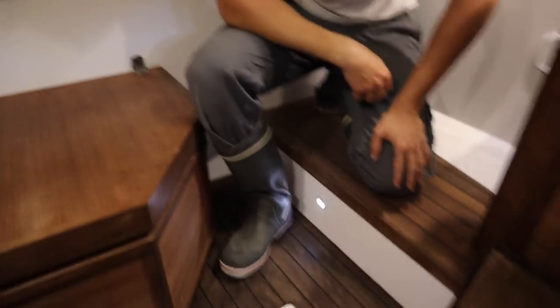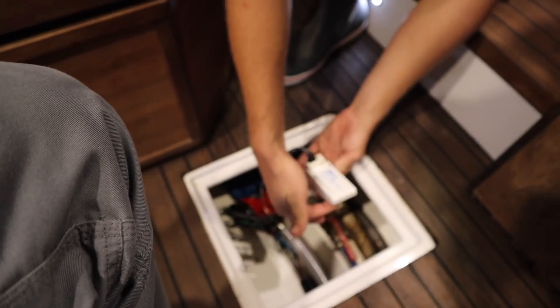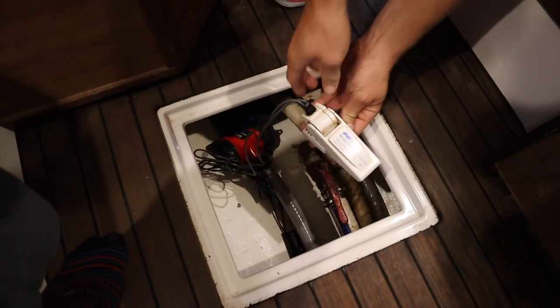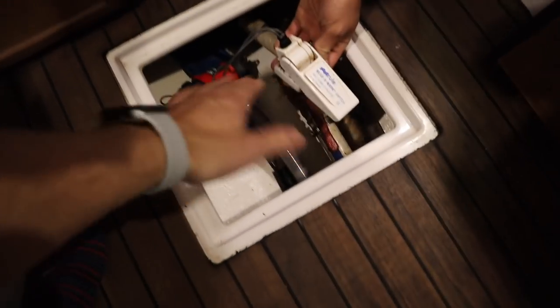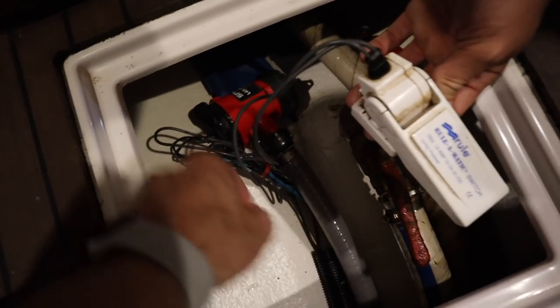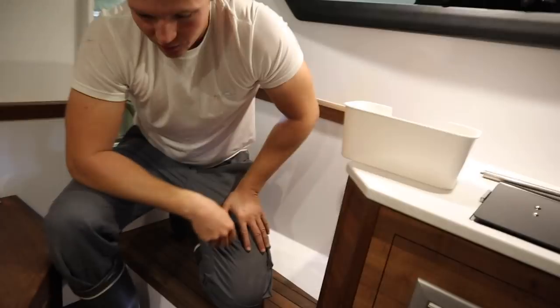What does a float switch do? Basically, as soon as water goes into the bilge and gets to a certain level, it does this — and then it activates the bilge pump. So this is fitted to the bilge — as the water level rises, this floats, and as you can hear, it activates the pump which then pumps the water out. Really good.